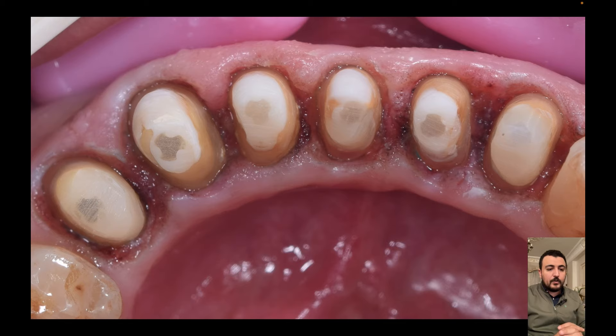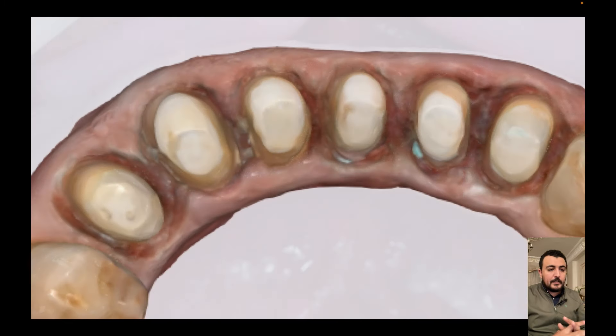Here is after removal of the cord and the paste. And this is the final scan with completely retracted soft tissue.